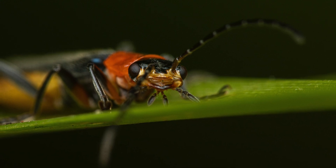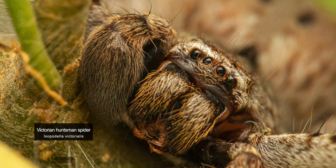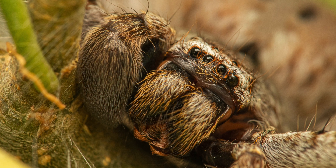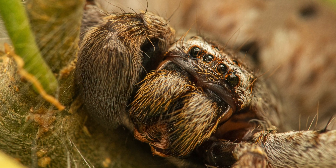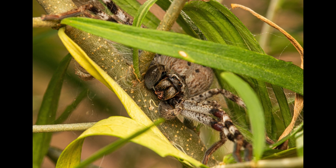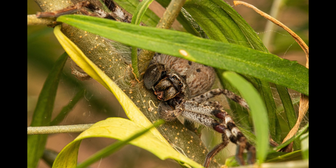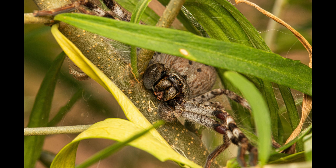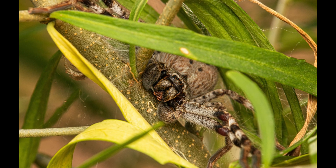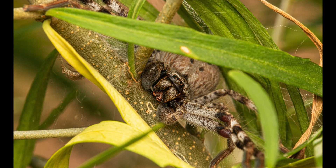These next two shots are of a Victorian huntsman spider. Huntsman spiders are large, long-legged spiders, mostly gray to brown, sometimes with banded legs. Many huntsman spiders, including this species, have rather flattened bodies adapted for living in narrow spaces such as under loose bark or rock crevices. Their leg joints are twisted so that they spread out forwards and laterally in a crab-like fashion. They are found throughout Australia and mainly feed on insects and other invertebrates.